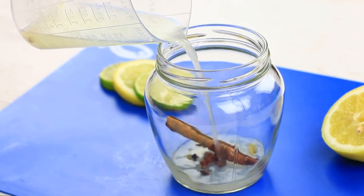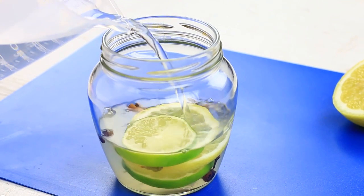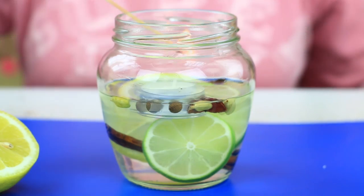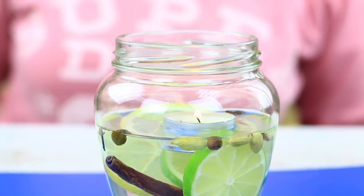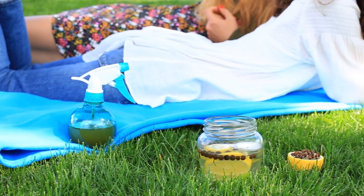Put the spices in a glass jar. Pour in the citrus juice and add lemon and lime slices. Pour in water to fill about two-thirds. Put in a candle in a metal cup. Light the candle and enjoy the scent of spices and citrus fruit. The smell repels insects, and the flame reflected from the jar walls and water makes the liquid scented candle look like a cozy night light.